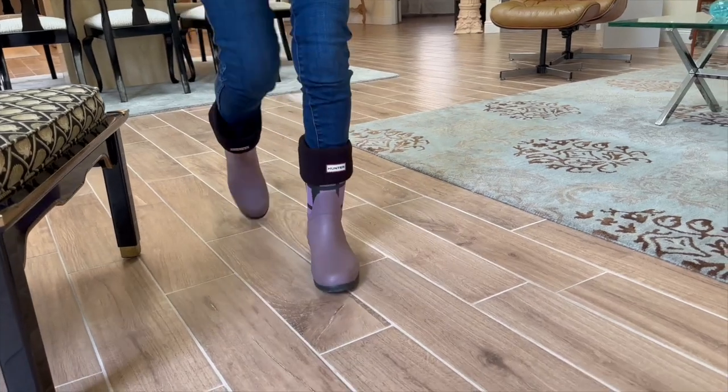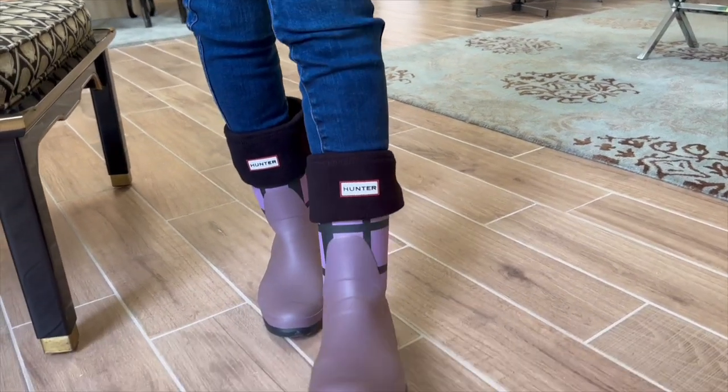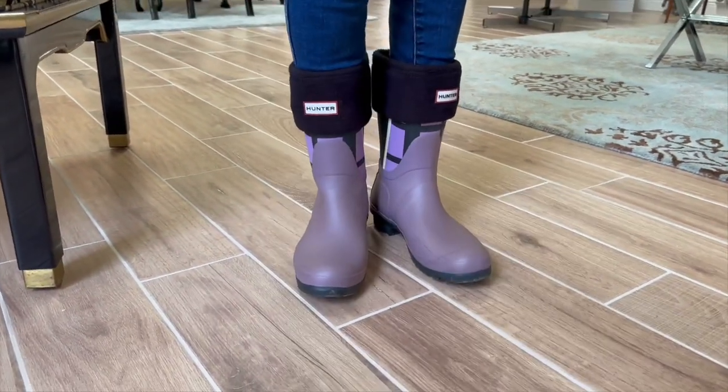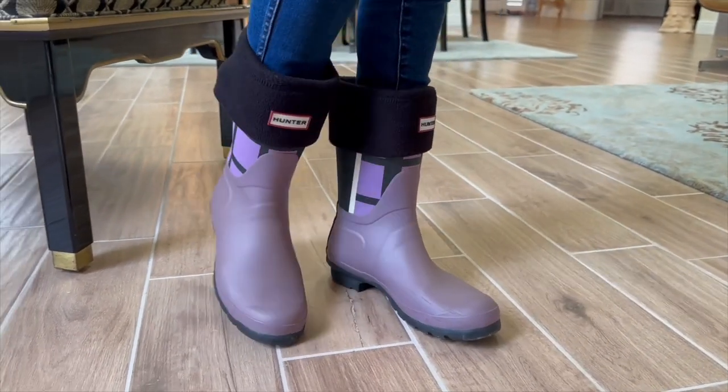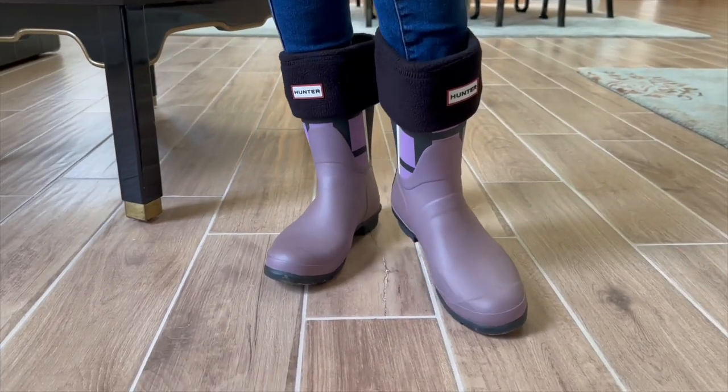Are the Boot Socks waterproof? They are not waterproof themselves, as they are designed to be worn with the Rain Boot. They provide an extra layer of warmth and style, complementing the boots perfectly.